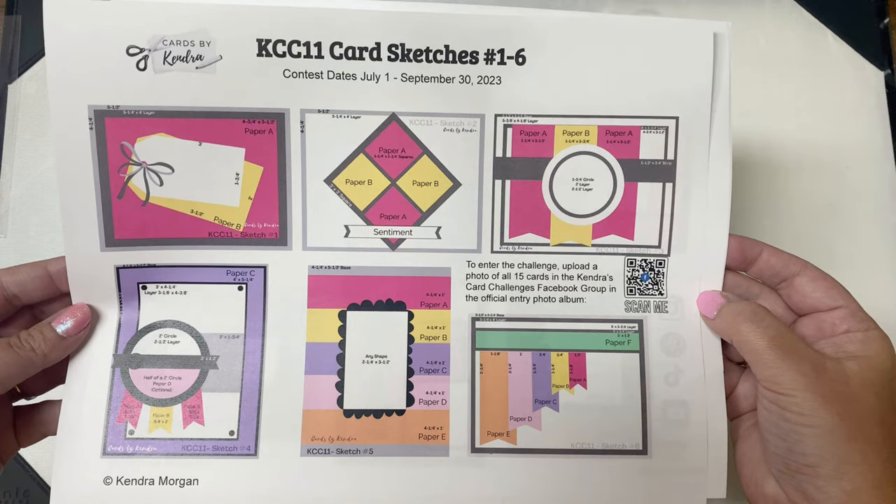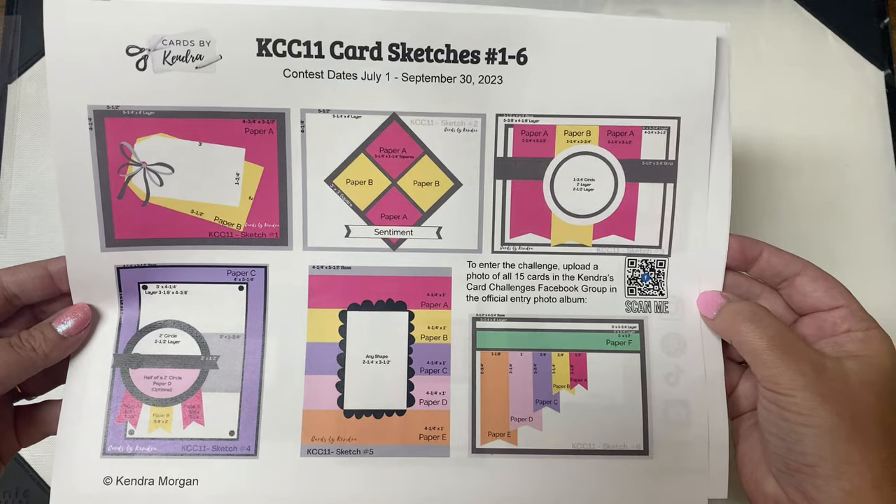If you're not a member of the KCC Facebook group, you will need to agree to some group rules before you'll be approved to join.